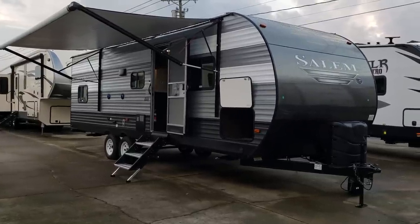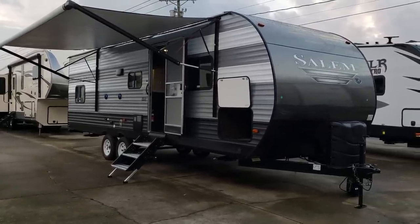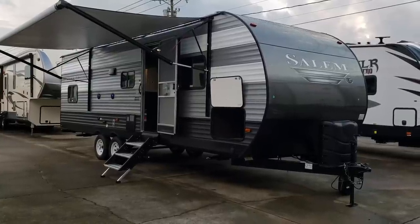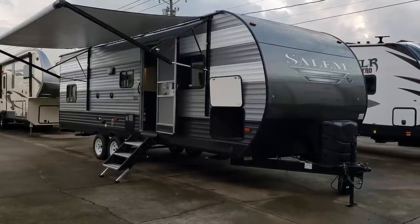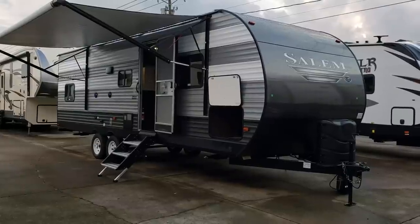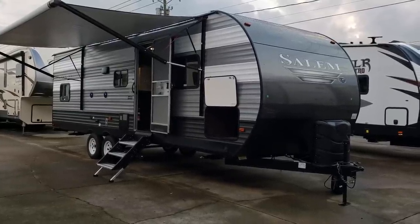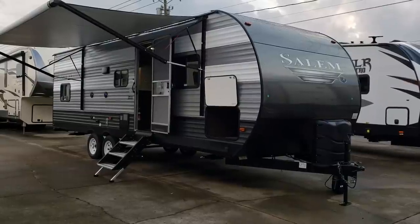Yes, I did say 2019 and a half — this has the mid-year model changes. The RV industry changes title in April but they actually change product usually around August and September, so on the outside of this unit you're going to notice a new color and some new striping.